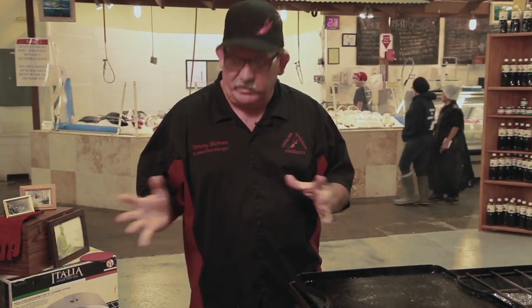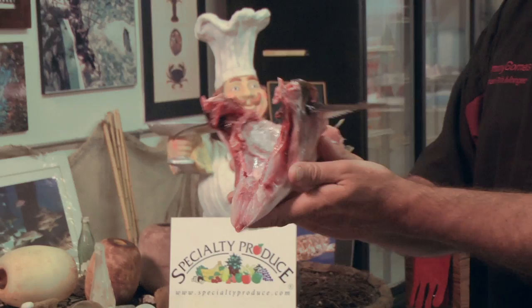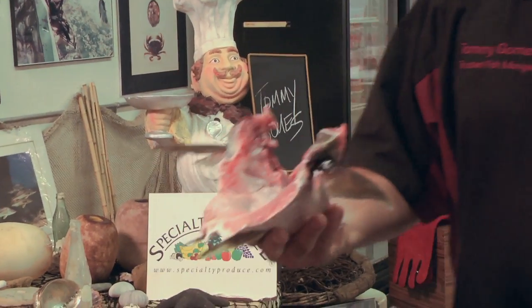Tommy Gohams here at Catalina's new educational seafood nutritional center, talking about utilization of the whole fish. This is a yellowtail collar, also known as a machi kama in sushi bars.